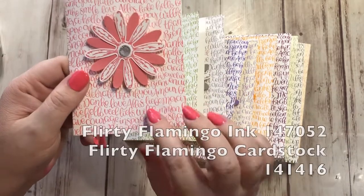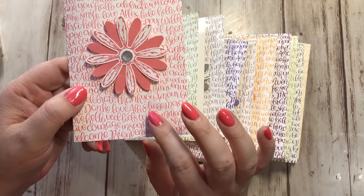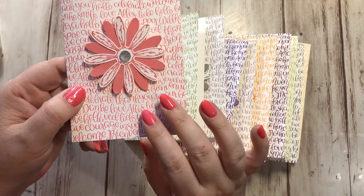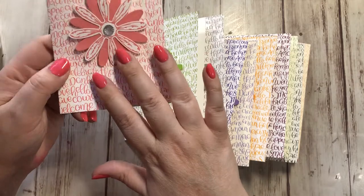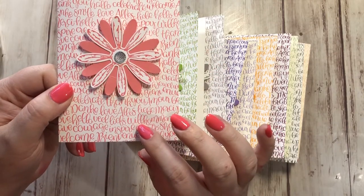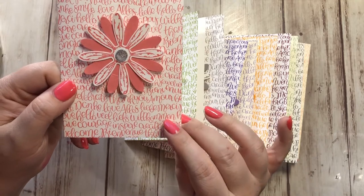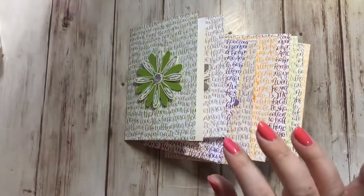Then we have Flirty Flamingo, a returning-in color from a couple of years ago. It's a really nice pink color and it's one of the brights. My fingernails match it — I thought this polish looked Flirty Flamingo and I was right! It's a pink, but it's different from any other pink we have. It's almost — flamingo is the perfect description. It's like the color of a flamingo. I love it.